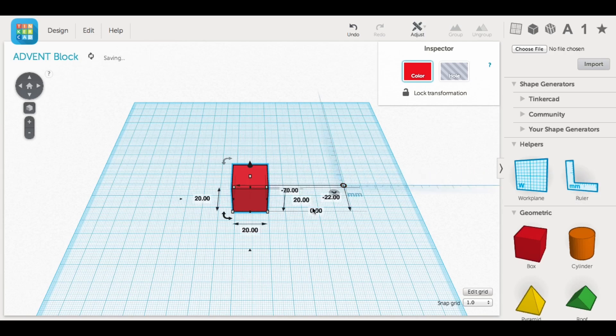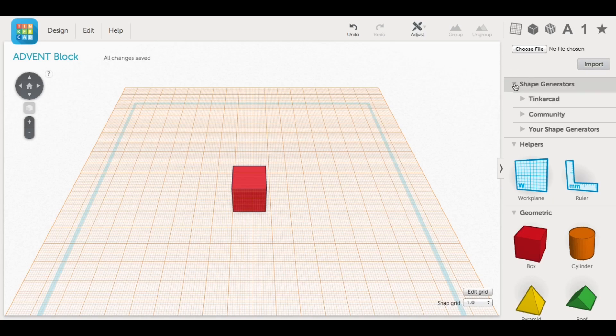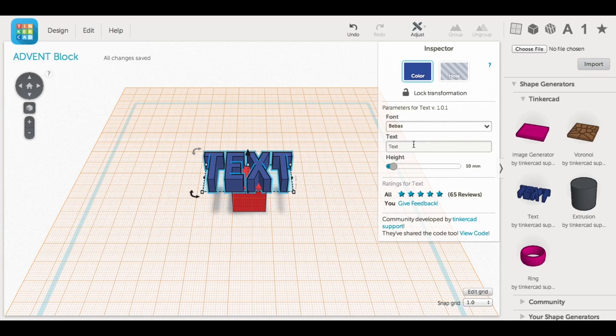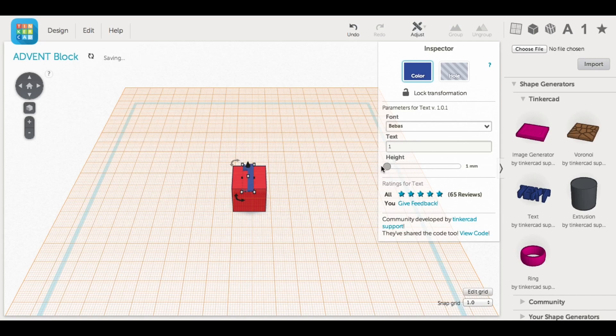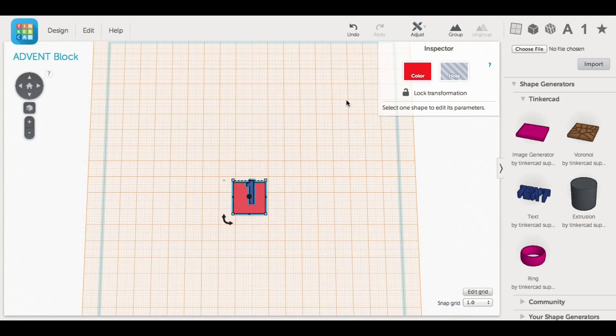While waiting I needed to design the blocks, so I went back to Tinkercad. I used the box element and resized it to 19mm by 19mm but still 20mm tall so it would fit into the holes in the tree. Then I moved the work plane to the top of the box and used the text tool under Tinkercad's shape generators to create numbers. I changed the text to the number 1 and adjusted the height to 1 millimeter. I grabbed the corner while holding the ALT key to only change the XY direction, then aligned the block and number using the adjust menu, centering it in X and Y.